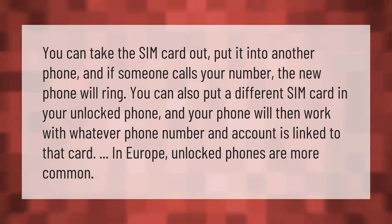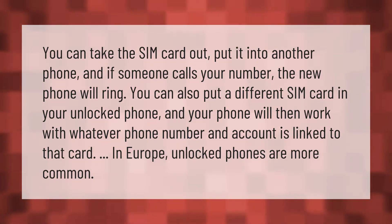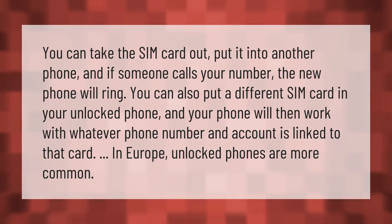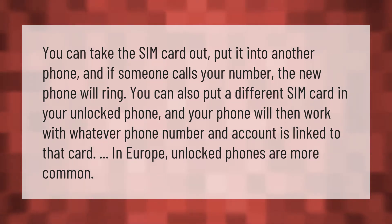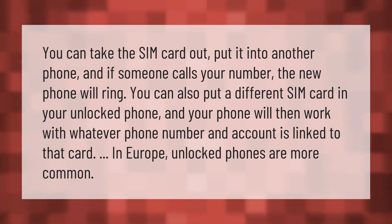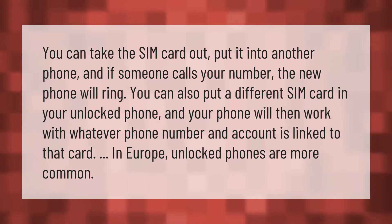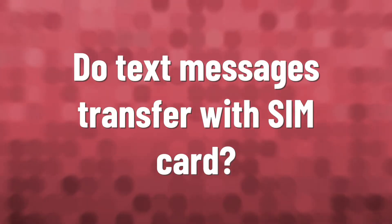You can take the SIM card out, put it into another phone, and if someone calls your number the new phone will ring. You can also put a different SIM card in your unlocked phone and your phone will then work with whatever phone number and account is linked to that card. In Europe, unlocked phones are more common.